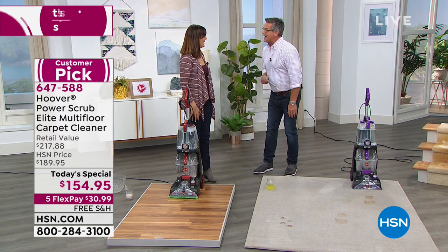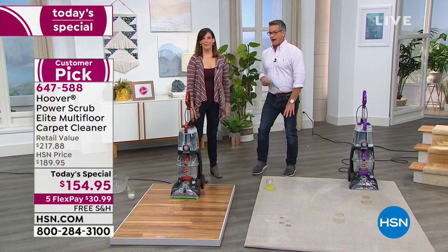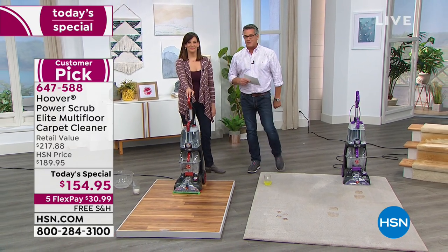Nice job. Thank you so much — so fun to see you. Good to see you again, my friend. We've got some more great home solutions right after this, so stick around. Be right back.